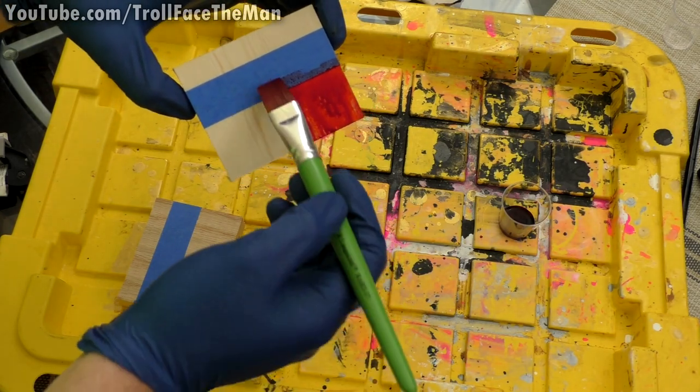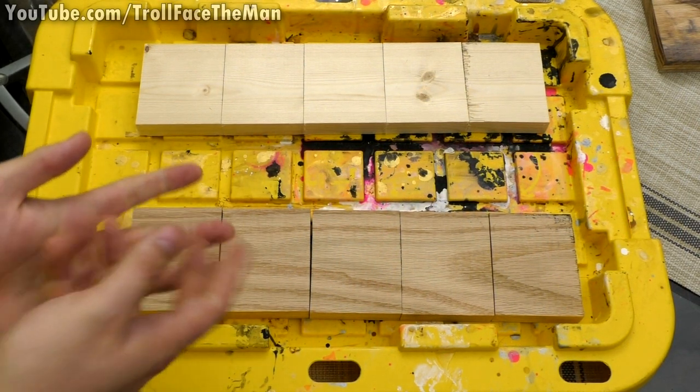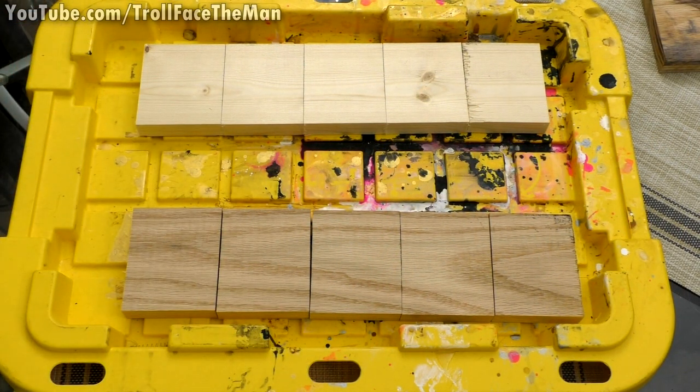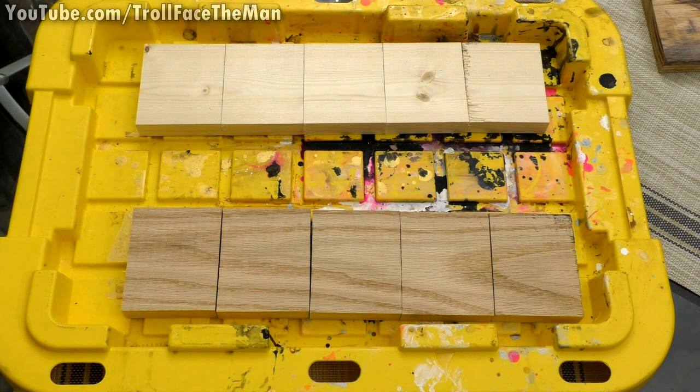Very reminiscent of blood. Hello guys, it is of course I, Trollface the Man, and welcome back to another video where we're going to be testing homemade wood stains for their viability as, well, a wood stain.